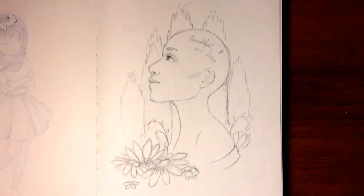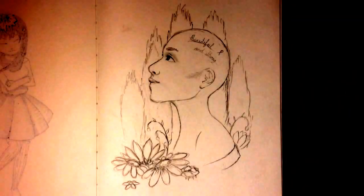Hello everyone! So this video is going to be me coloring this picture and I'm just going to tell you the story behind how I got this idea.